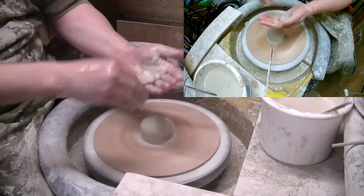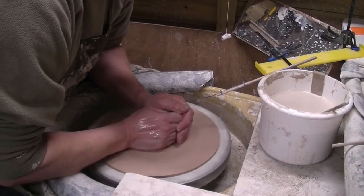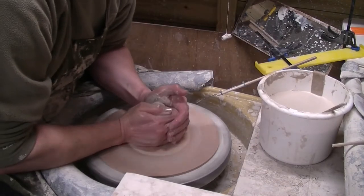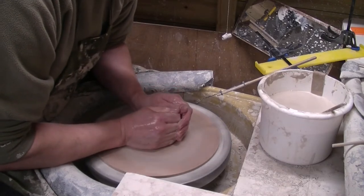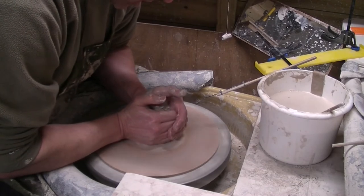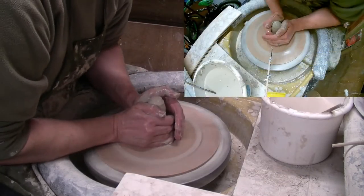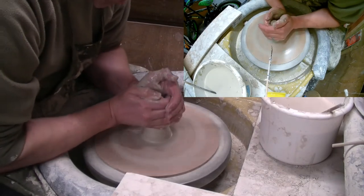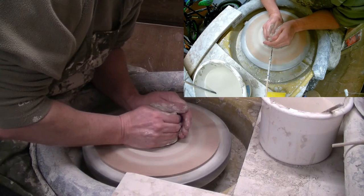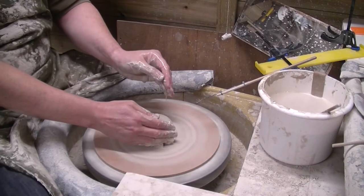Our new thing is I'm centering with a different guide hand - I'm centering with my right hand instead. The clear's a bit stiff so we're going to cone up and down a couple of times, just to get it a bit more pliable because it's quite stiff and to clear the deal up.